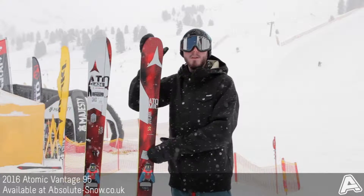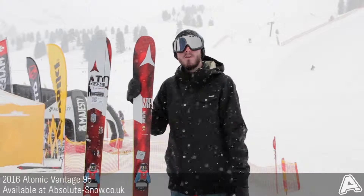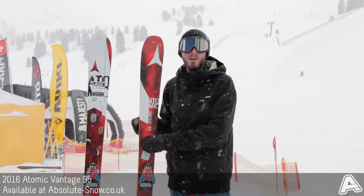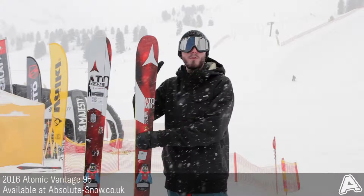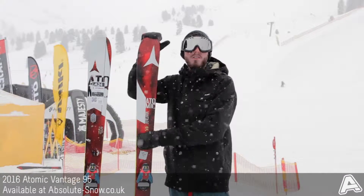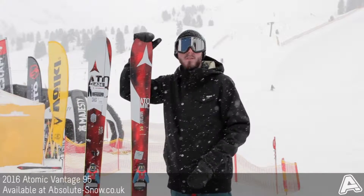It's got a medium to stiff flex, so plenty of power and response, but still nice and easy to use. It's got Atomic's AMT rocker, which is 75% camber underfoot for plenty of power and stability, 15% tip rocker for a bit more ease of use and additional float, and then 10% tail rocker, which helps ease you out of turns and means it's not going to kick you off or bite you too hard.